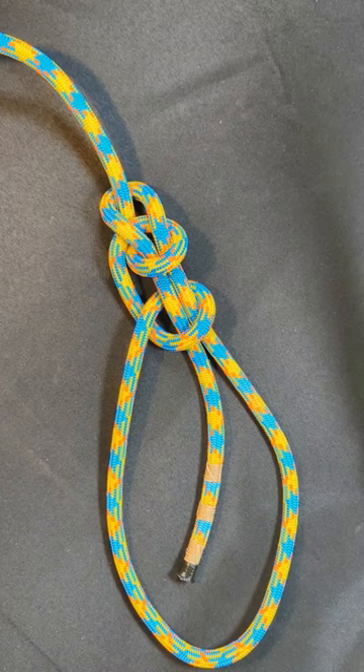Want to learn a version of the bowline that works great with wet ropes? It's called the water bowline. Check it out.